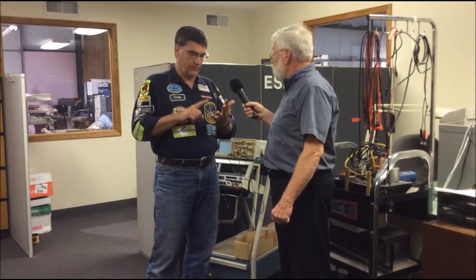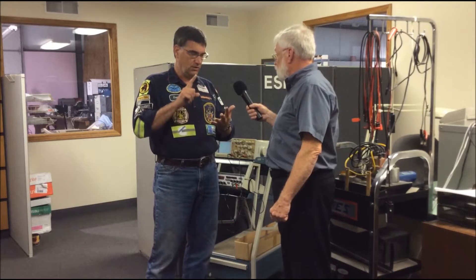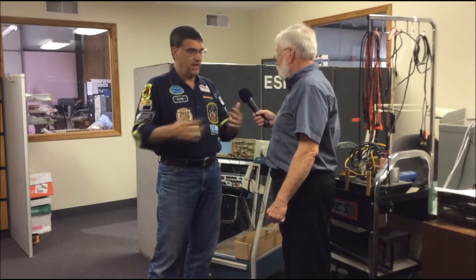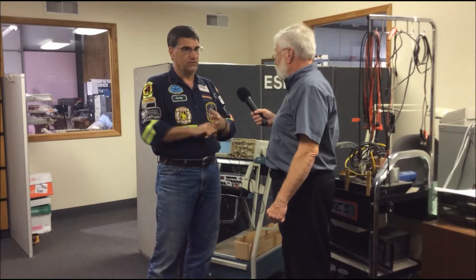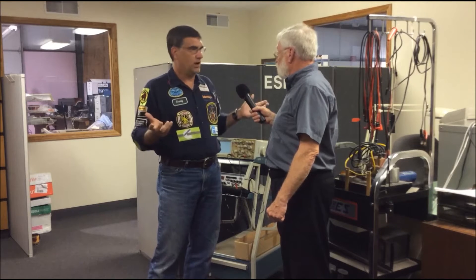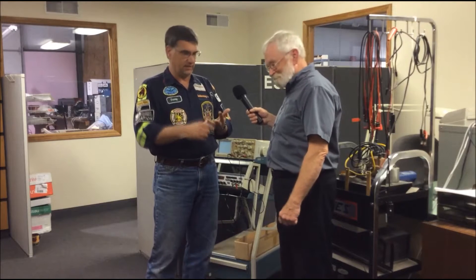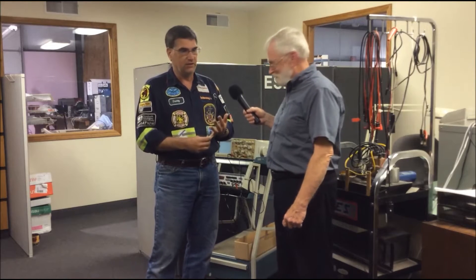So if I have system voltage, I push the button on the tool. When I push the button, I load the circuit, which is now testing the entire circuit. If I do not have a drop in voltage or a loss in power, I don't have a wire problem. I don't have to get out schematics, work stands, or ladders; I don't have to open connectors or get out jumper wires.